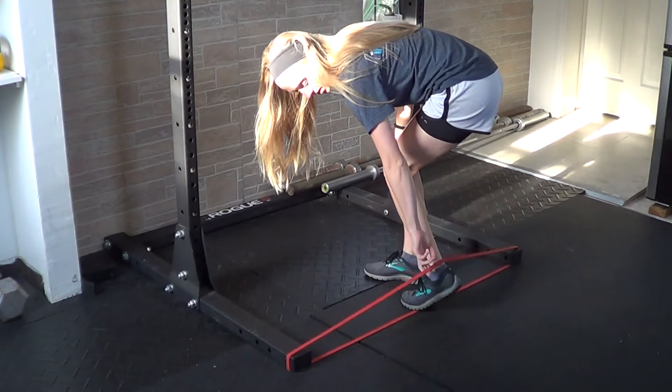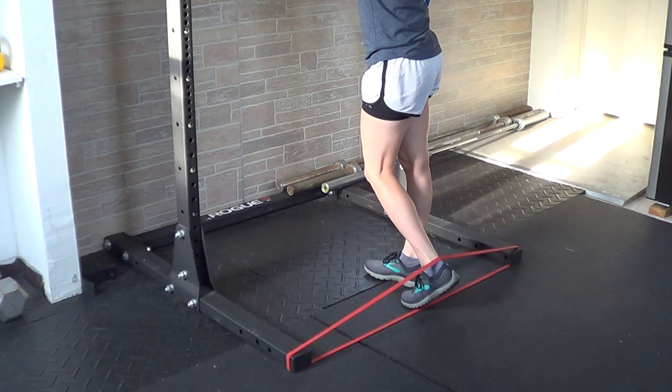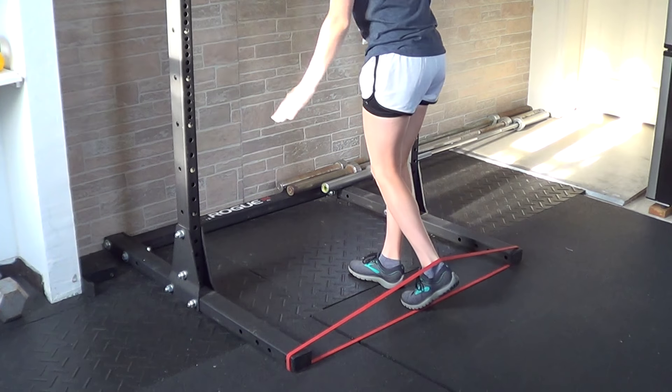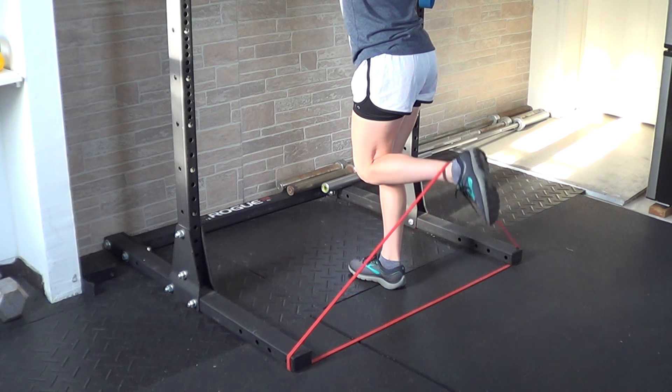Whenever you start, you're going to take that band and place it over your heel or attach it to your ankle using an ankle cuff. You're going to try to secure your knee so that it's not moving, and then work on pulling your heel towards your butt.